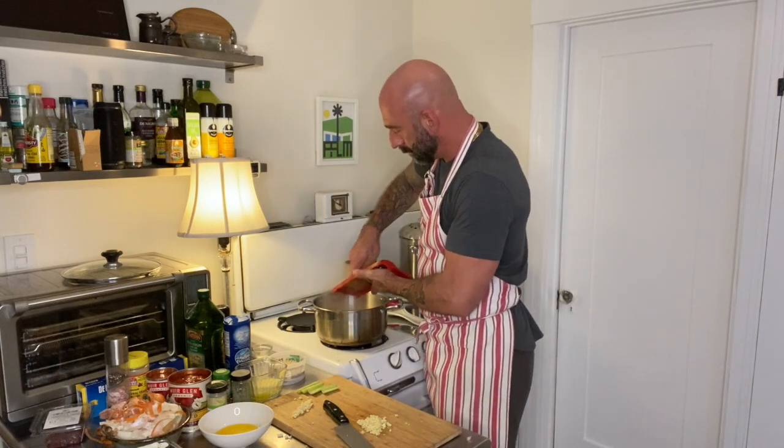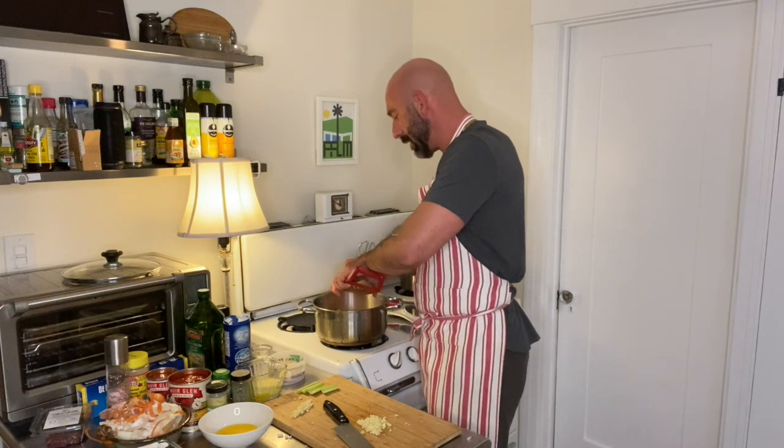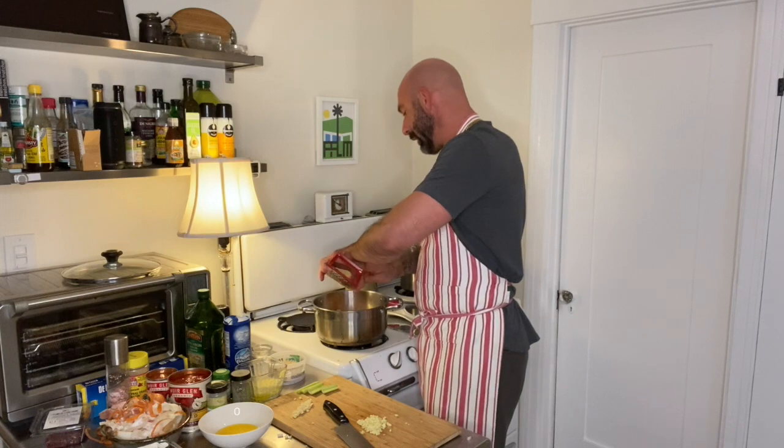Take your tomato paste and squirt a little bit on the bottom of the pan — that's about three tablespoons there. I'm going to actually grate this carrot into my bolognese — grate it on the small holes. Now for the celery, I'll go ahead and chop the celery up.